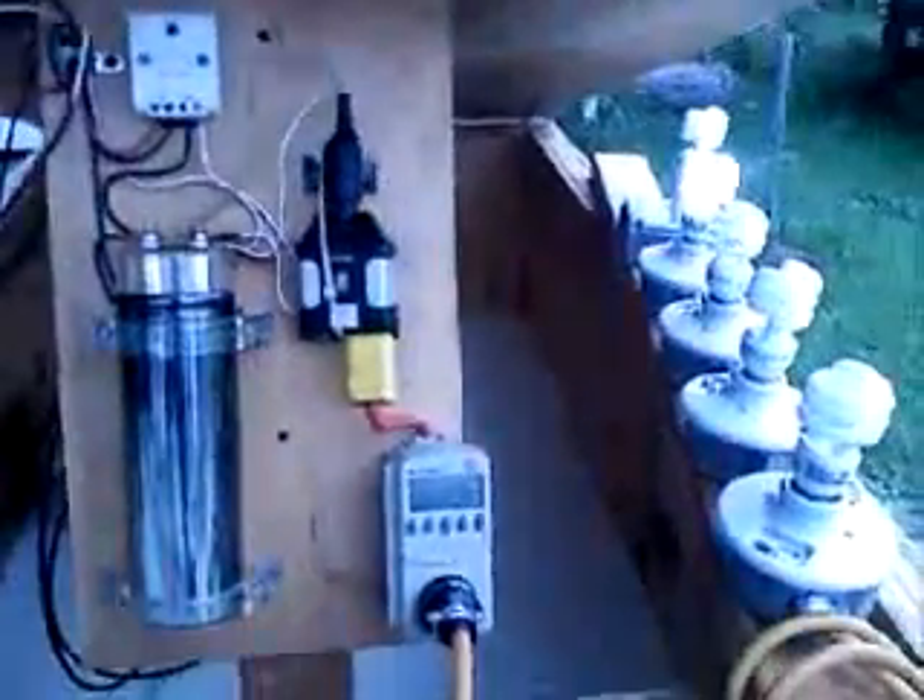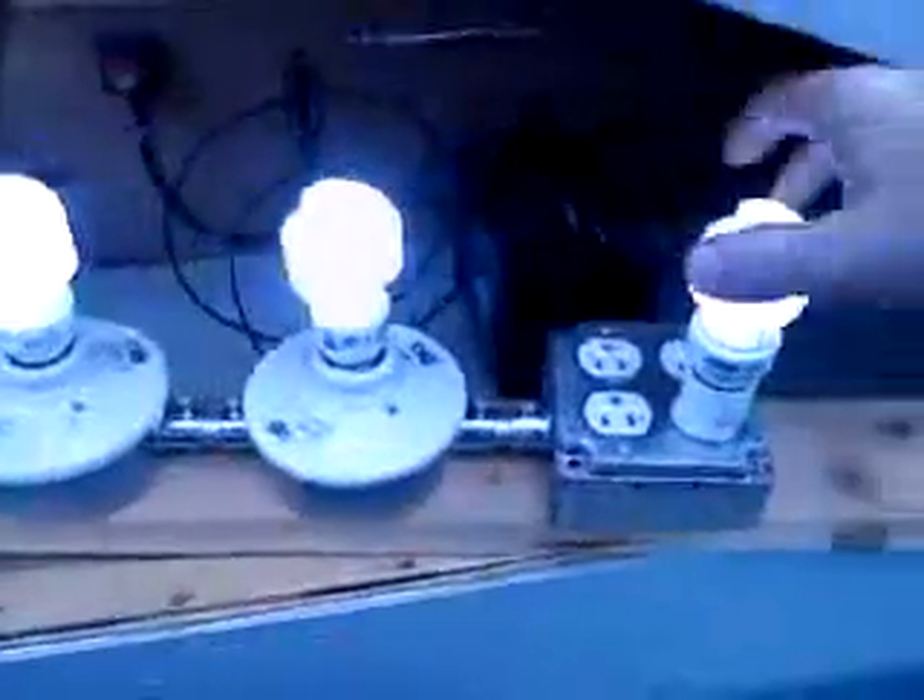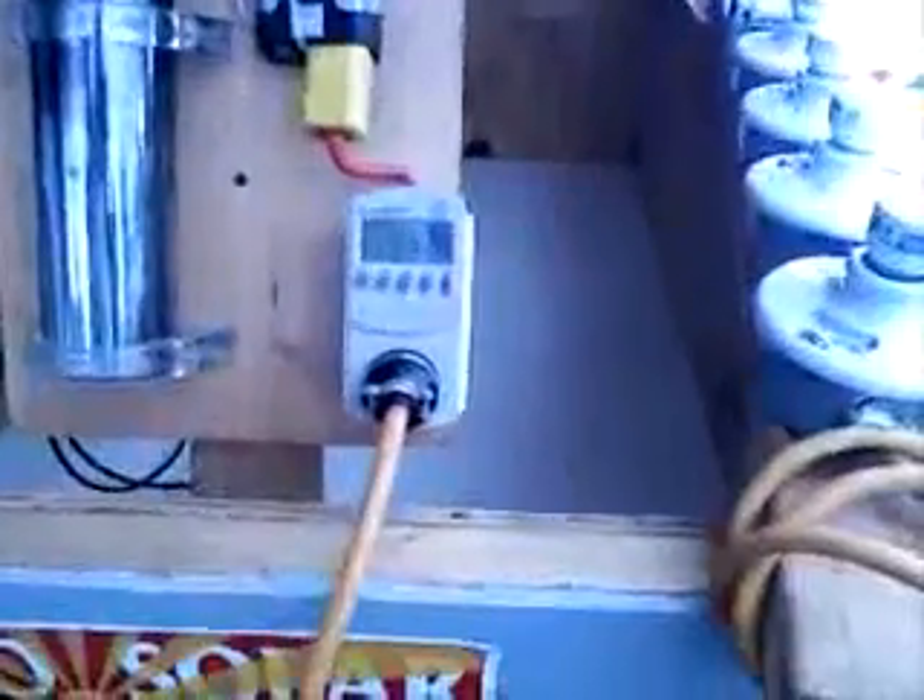You heard the voltage drop just a little bit. It takes a lot more effort to charge a battery than it does a capacitor. So now I'm using the battery and the panel, and I'm running five fluorescent lights using about 62 watts.